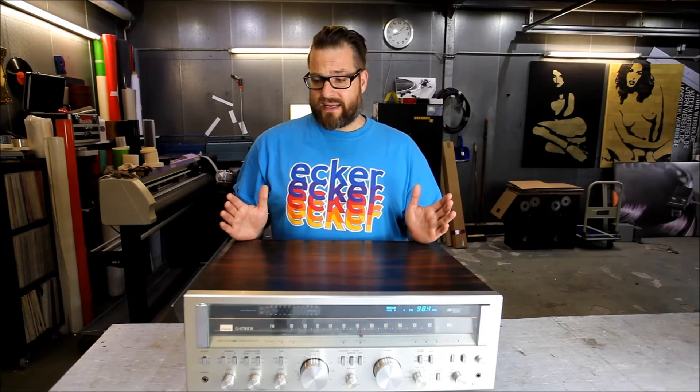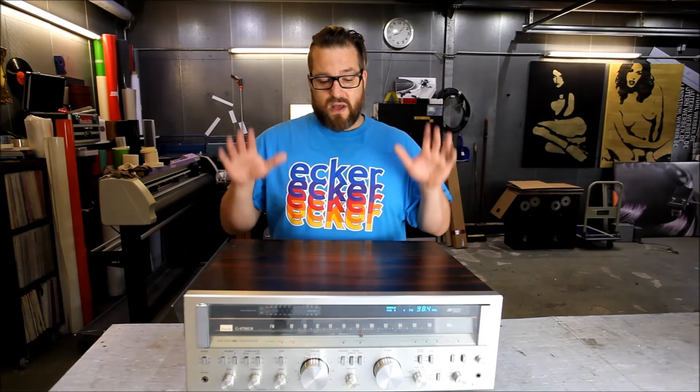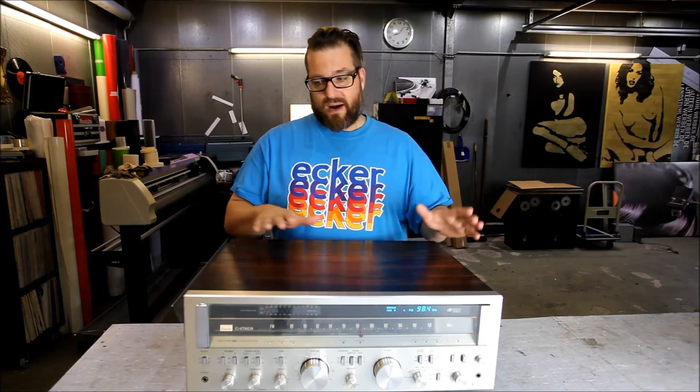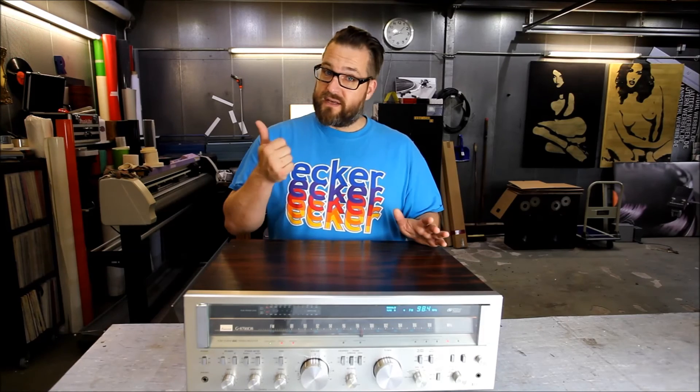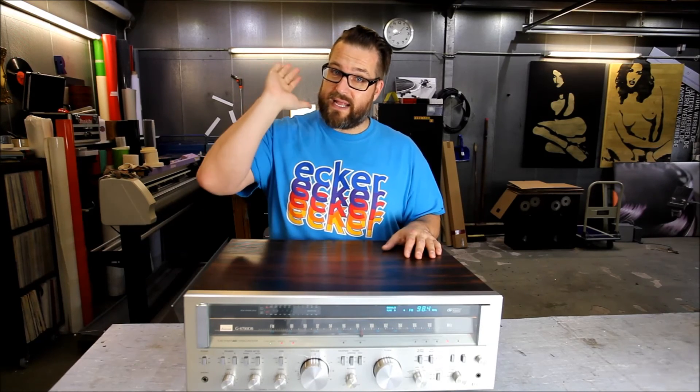That's all I got to say about this thing right now. Stay tuned — I'm going to be excited to see how it's going to compare to my 9700. If you like this video, give me a thumbs up and don't forget to subscribe.